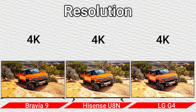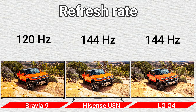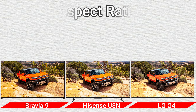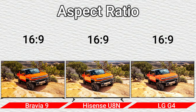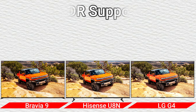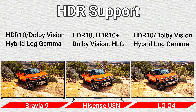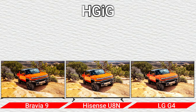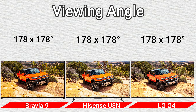Resolution: 4K. Refresh rate: 120Hz and 144Hz. Video processor: XR Processor, HiView Engine Pro, and Alpha 11. Aspect ratio: 16:9. Response time: 0.1ms, 0.3ms, and 0.1ms. HDR support: HDR10, Dolby Vision, Hybrid Log-Gamma and HDR10, HDR10+, Dolby Vision, Hybrid Log-Gamma 8.5. Auto Low Latency Mode: Yes. Input lag: 6.0ms, 7.9ms. Viewing angle: 178x178 degrees.